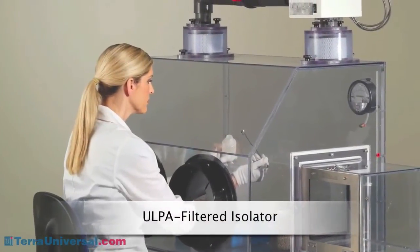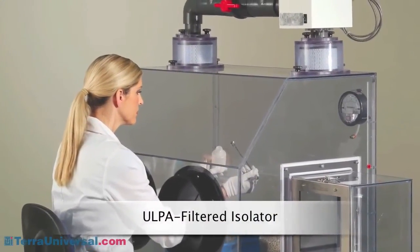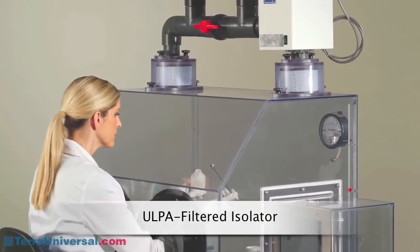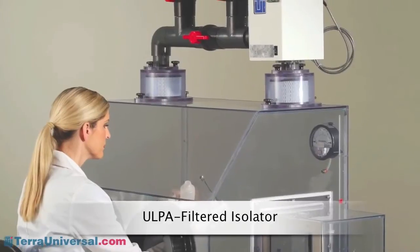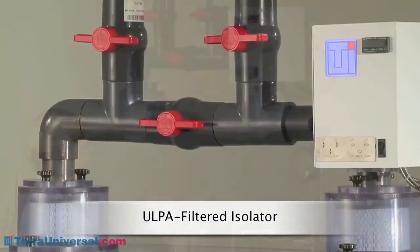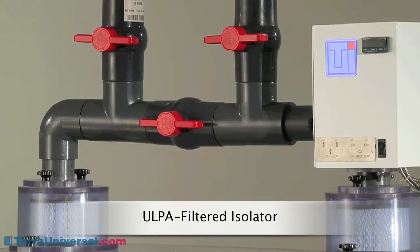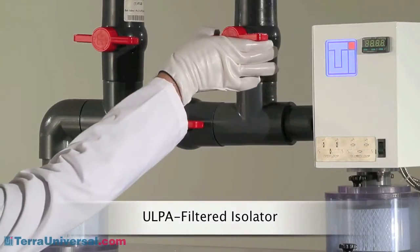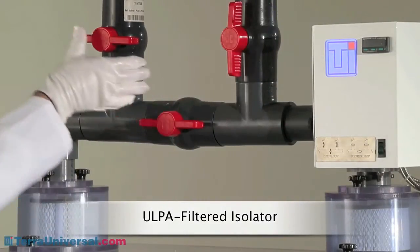Tera offers several contamination control modules. The isolator you see here features a versatile recirculating ULPA filtration module that continuously scrubs air clean of submicron particles. This system can be easily configured for closed-loop or open-loop operation by adjusting a pair of valves in the air line. The fan module houses a clean, brushless DC motor.